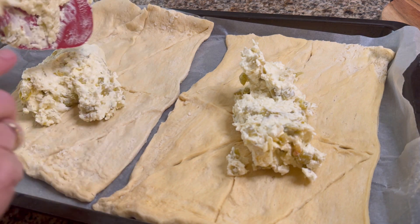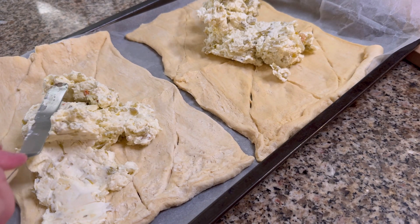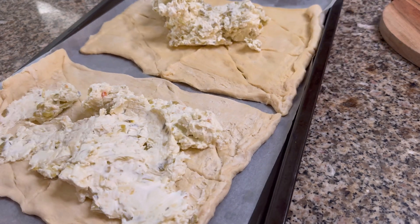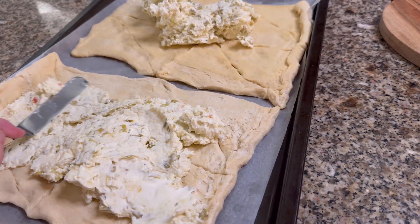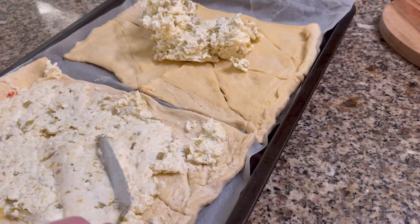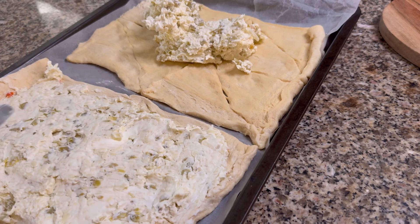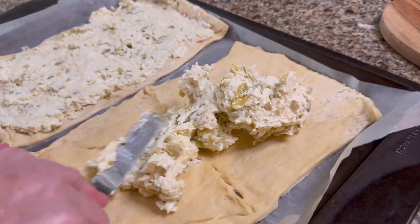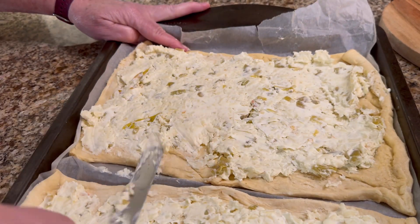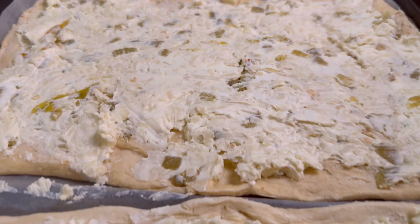This is something I've never made before. It seems like we always end up bringing the same foods every time we have a goodie day at school, so this is something I wanted to try. Everybody likes jalapeño poppers, and these aren't very spicy — I use the mild jalapeños, so I think they're going to be perfect.